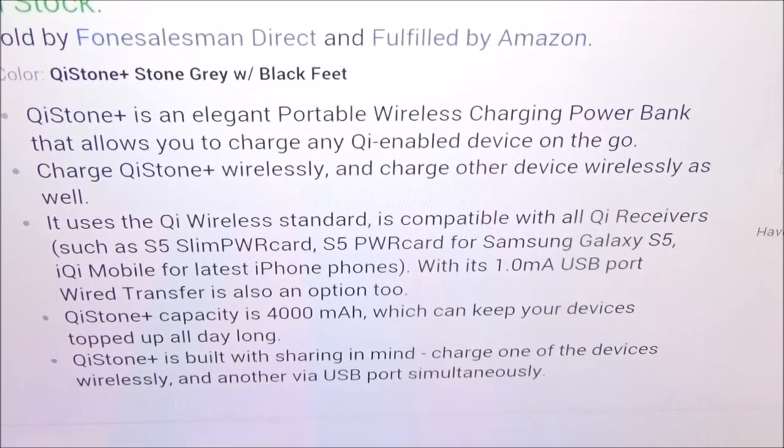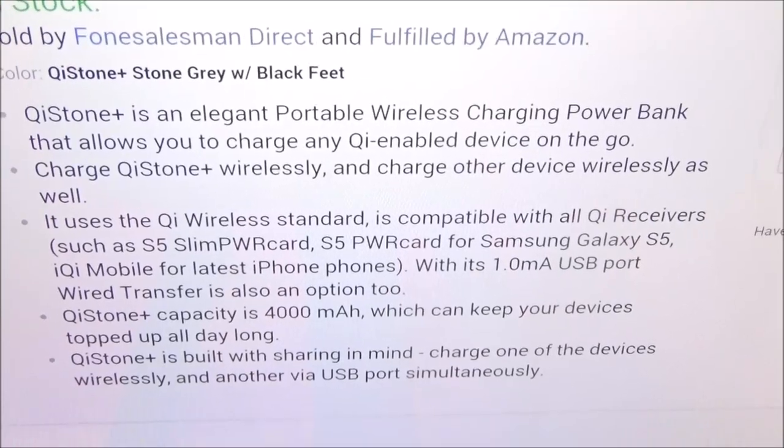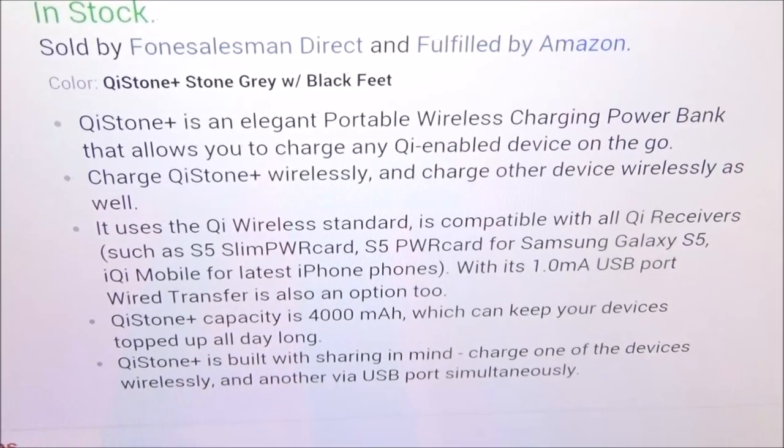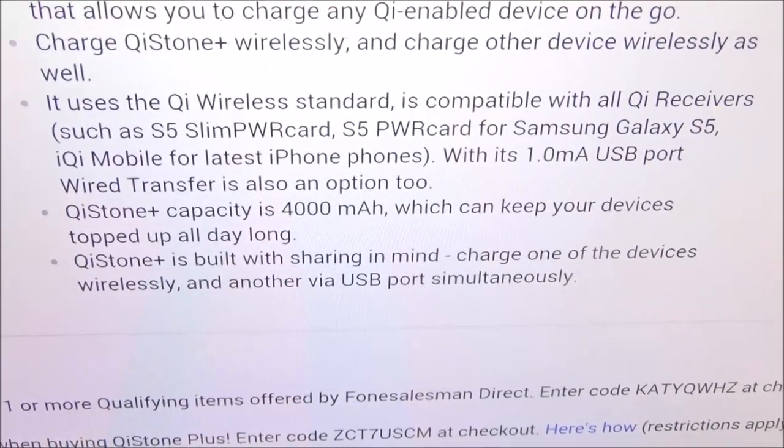You can charge the Chi Stone Plus wirelessly and charge another device wirelessly at the same time — charge up the Chi Stone Plus and charge up another phone simultaneously. It uses the Chi wireless standard.